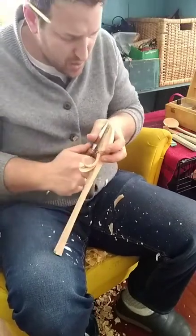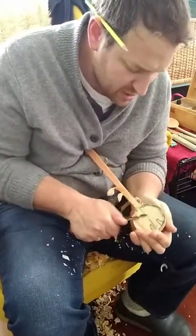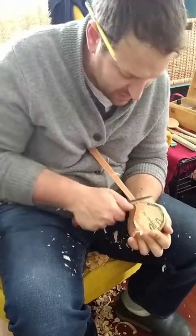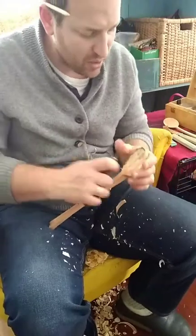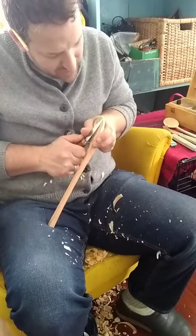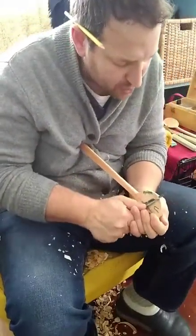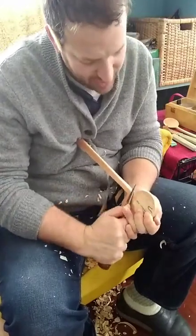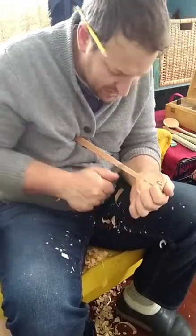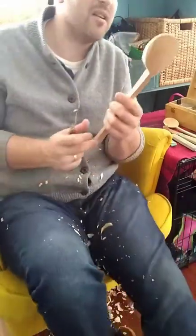This is really why it takes longer to do two truly matched salad servers — you have to pay attention to all the little details: how does the neck approach the handle, what shape does the handle have. All the stuff I let vary from spoon to spoon within my larger shape categories, when you're making a matched set you have to match those details. I try to let the wood dictate those details, but with a salad server pair I'm trying to dictate it back to the wood.